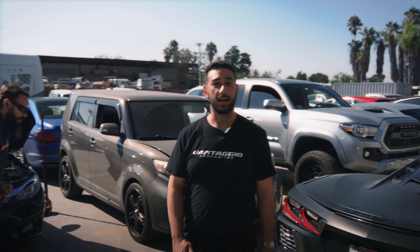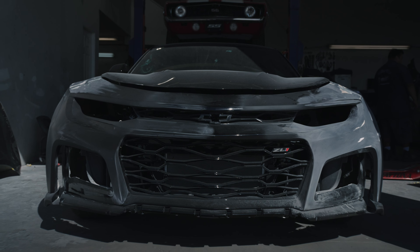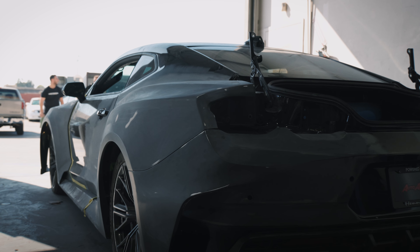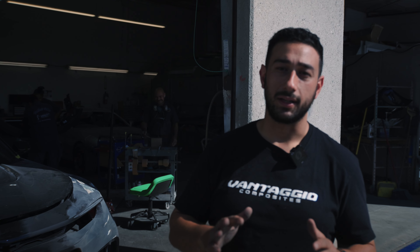We are here to check out the SEMA build for this Exorcist Hennessy Camaro. Right behind me you are going to be able to see a sneak peek of the vehicle. We have made tremendous progress on this car — it does not look the same. From the last episode to now, it is a completely different vehicle. We have the fenders on, the front bumper on, the quarter panels on, the doors have been modified, and the rear end has something a little bit extra special that we can't show you in this video quite yet, but we will be announcing it at SEMA 2024.